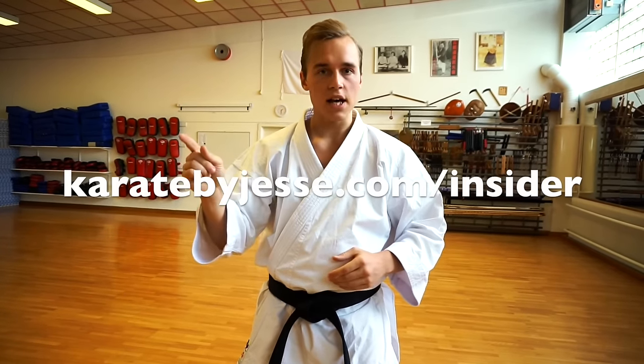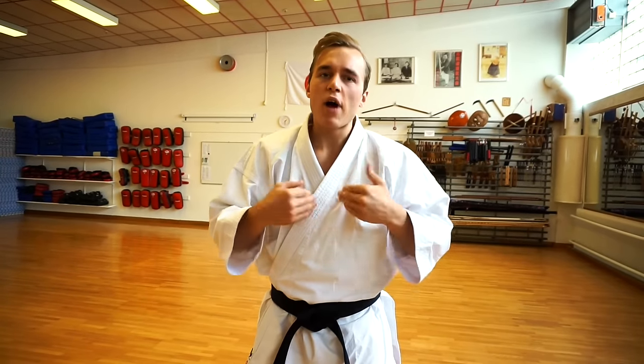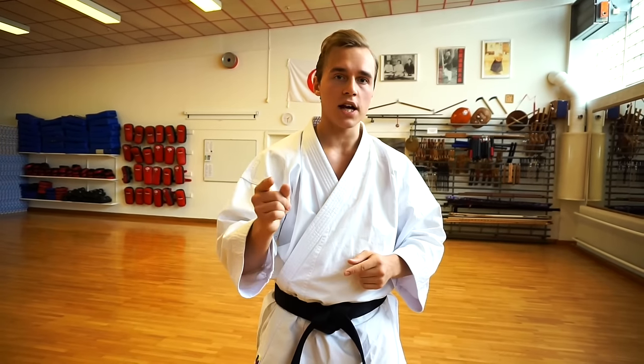Go to karatebyjesse.com/insider to subscribe, and I will send you videos every week where I teach these next level things to take your karate to a higher new level. Go to karatebyjesse.com/insider and subscribe now. You won't regret it. Karate learning online has never been easier. Good luck, and see you on the inside.